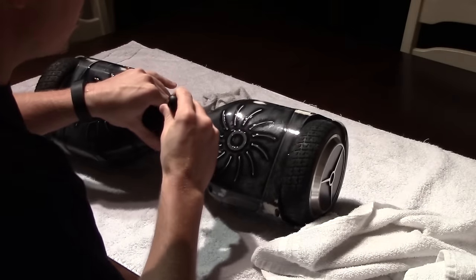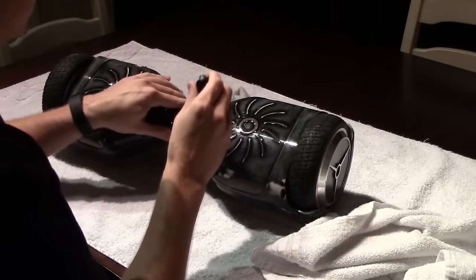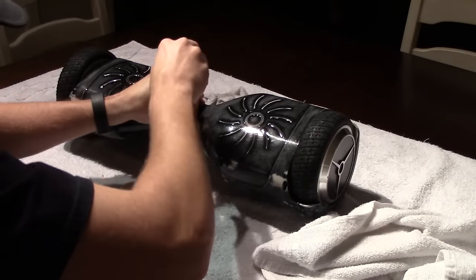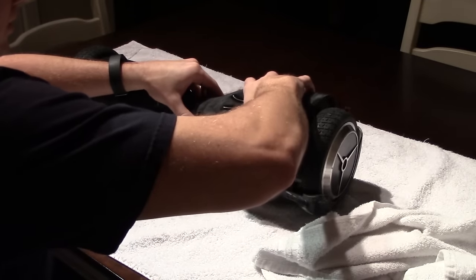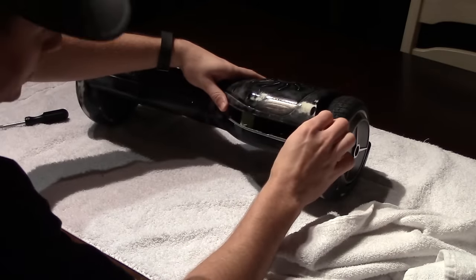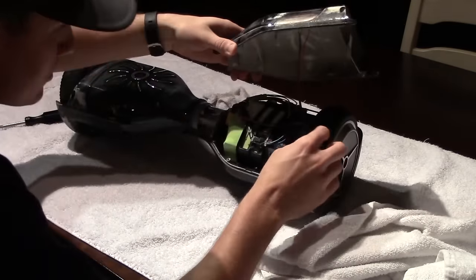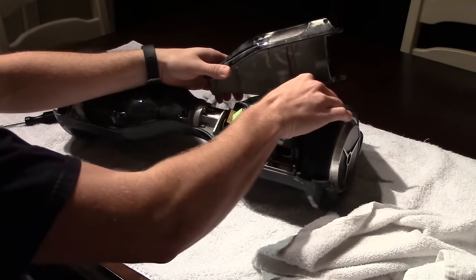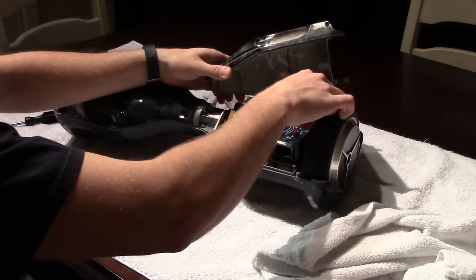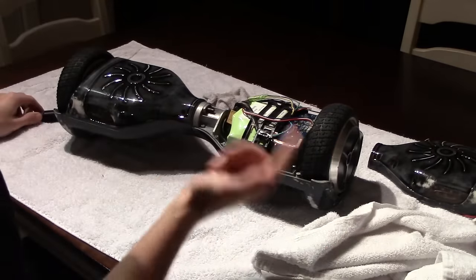Got a Phillips screwdriver here. There's probably about 10 screws on each plate. That should be all the screws. We've got this light here, so there's probably a cable somewhere. That looks like a pretty simple cable — you can pop this cable right off. And there you go. That's one, now we'll do the other.